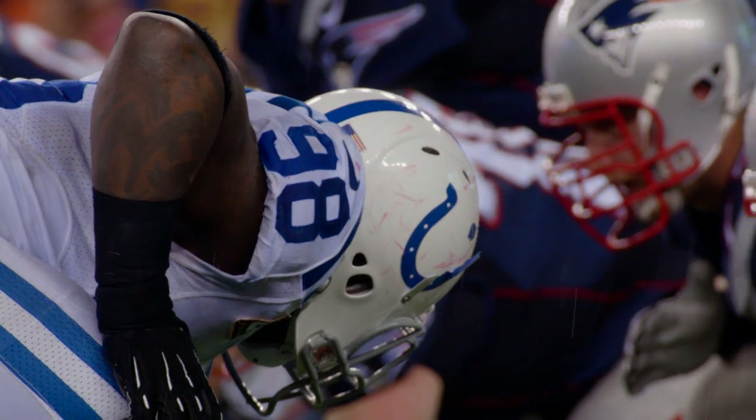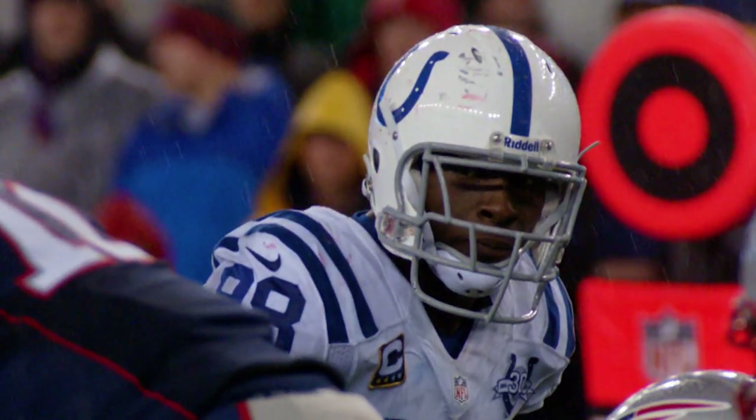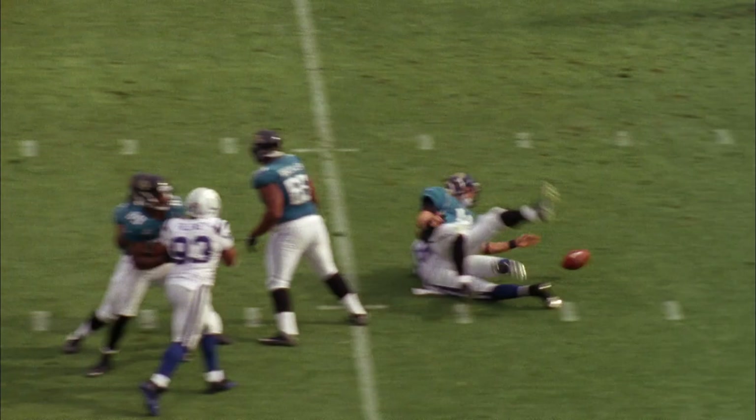Pass rush is an art form taught, not bought. A strip sack is devastation — it's a drive killer, a momentum killer. There's a science behind it: see ball, get ball.